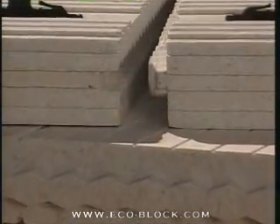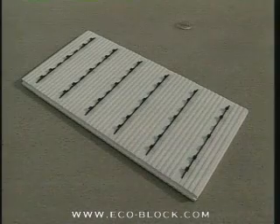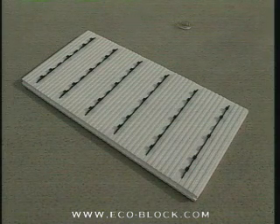The top and bottom edges lock into one another for a tight, course-to-course connection. ECOBLOCK's unique latching webs are molded into the side panels every 8 inches.